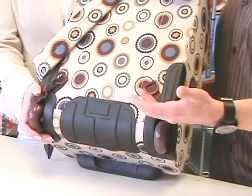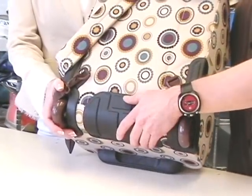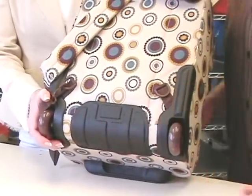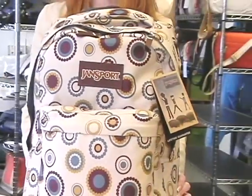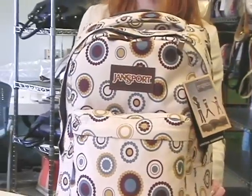One feature we really love about the Wheeled Superbrake is its skid plate on the bottom, which if you or your kids happen to lug this bag up and down flights of stairs, it'll keep the fabric from being worn through. Go check out eBags.com because there are hundreds of customer opinions on this bag telling you everything they love about the Jansport Wheeled Superbrake.